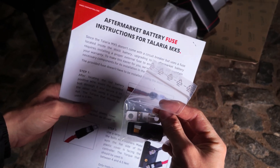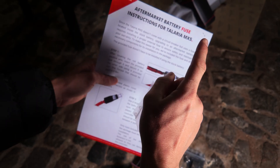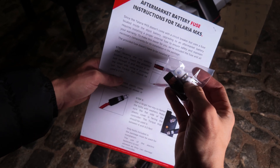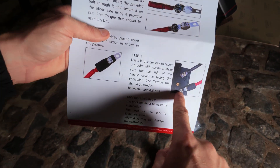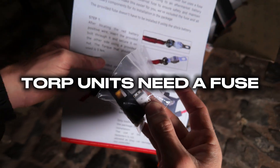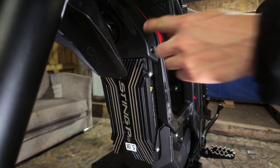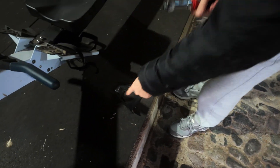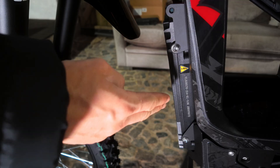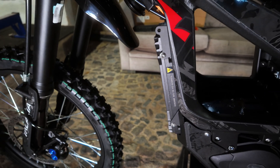This is something new for the MX-5 — this is a fuse. The actual MX-5 wiring harness doesn't include or have a breaker, so for your safety they've included this. It goes between the positive on the controller and the positive cable that goes to the battery. First things first, we're going to remove the horn cover because your wires are tucked up here. Once you've got the horn cover off, set that aside — do not lose the three screws because we're going to be reinstalling that after.